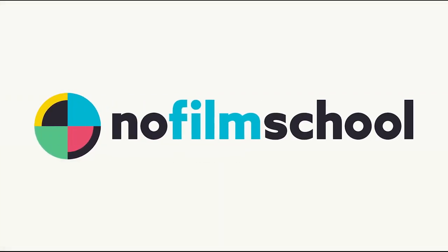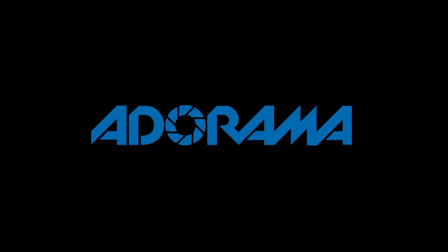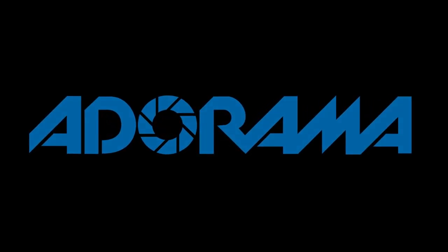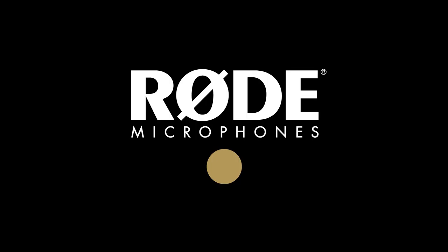No Film School's coverage of NAB 2018 is brought to you by Black Magic Design, creating revolutionary solutions for film, post-production, and television. Adorama, the world's only full-service destination for photo, video, and electronics. And My Road Reel, the world's largest short film competition is back. Register now at MyRoadReel.com.